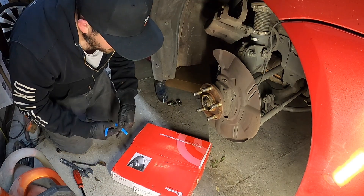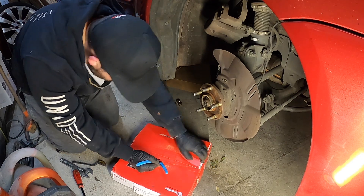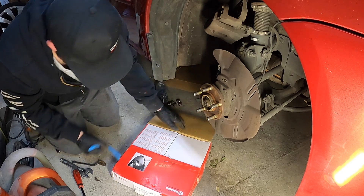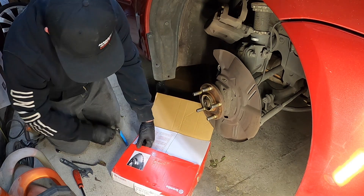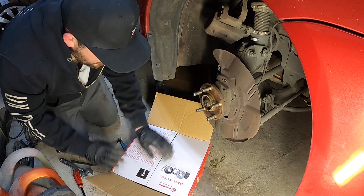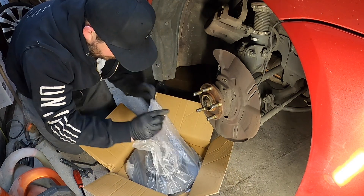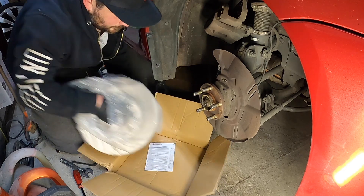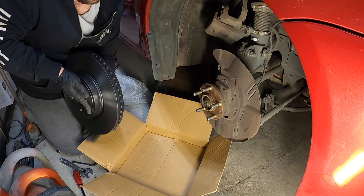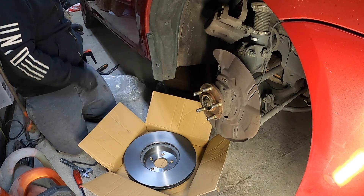We've got our new rotor — we have a Brembo. 316 millimetre. Let's give her a clean up.